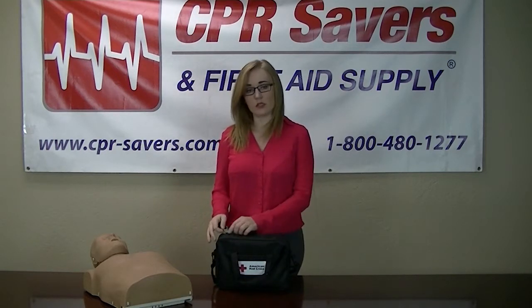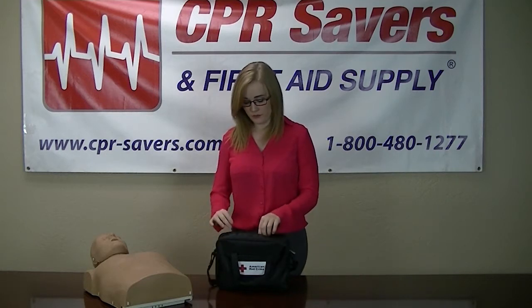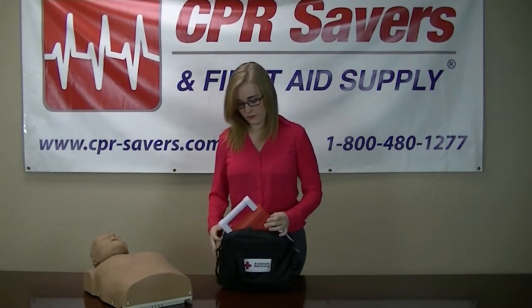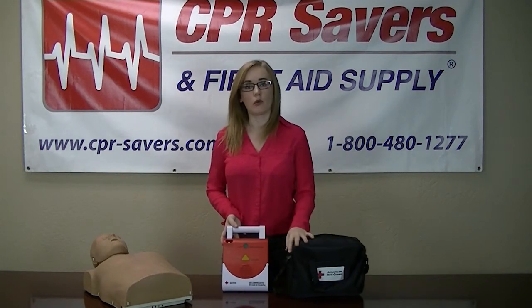Each trainer is going to come with its own black nylon bag with a removable handle. The unit itself is quite small. It is our most economical unit to use.